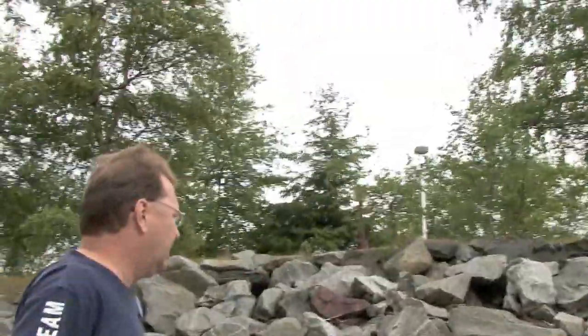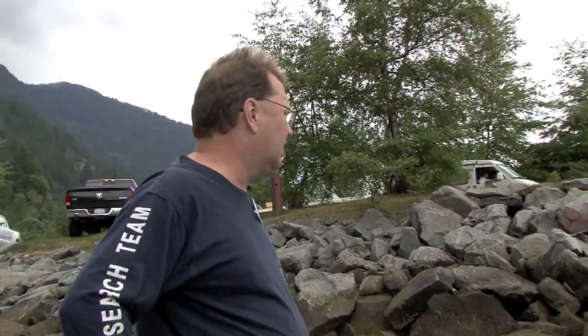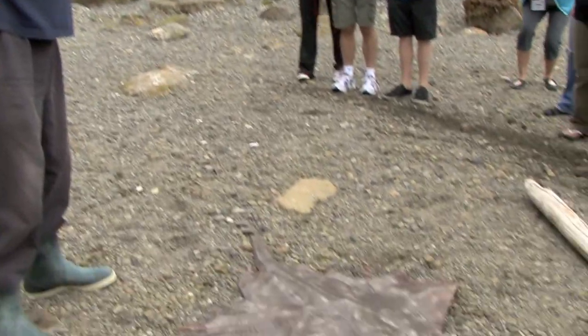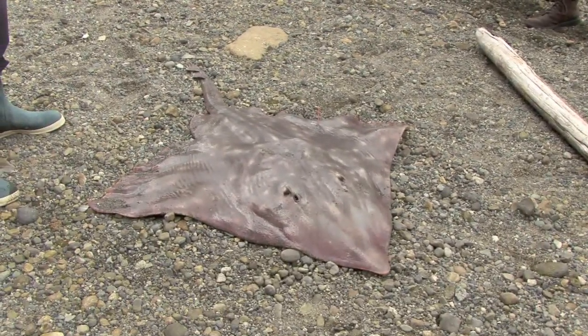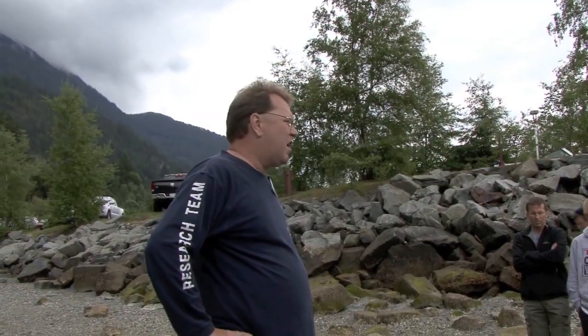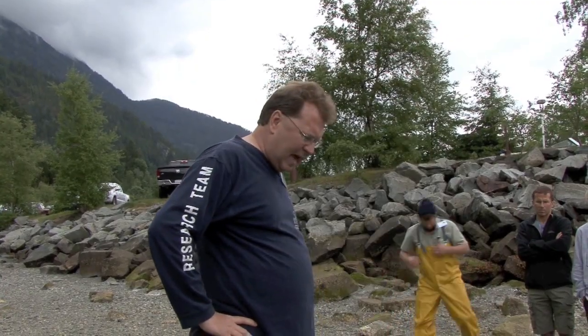This is Raja binoculata. Skates tend to be more of a northerly group. We start seeing stingrays and rays a little farther south than here — California. This is not a fully grown animal. These guys get up to two meters across at about 90 kilos. They're invertebrate feeders — they feed on hard-bodied invertebrates: crabs, mussels, things like that.